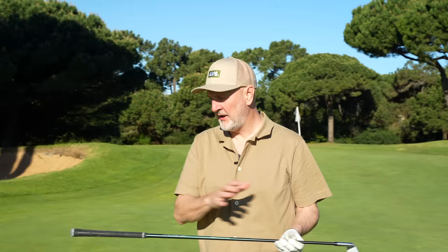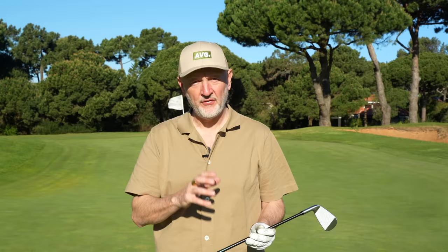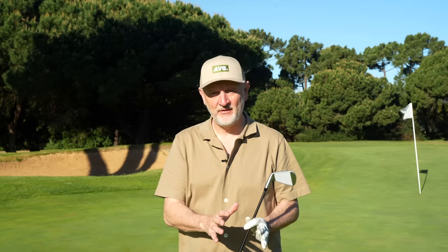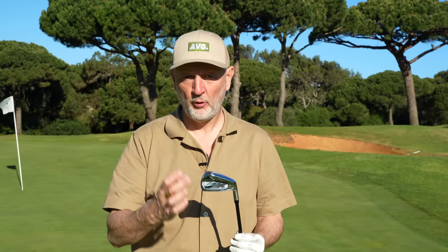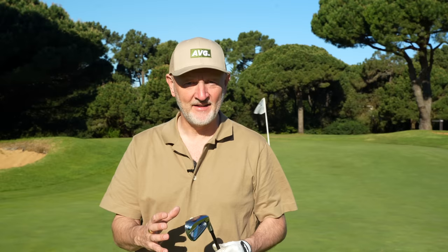Before we go any further, I need to explain what Zexio are claiming to do with this shaft-head combination. There is some weight in the butt end of the grip that acts almost as a counterbalance. It's also a very lightweight shaft — 57 grams in regular flex. The principle is this: when you get to the top of your backswing, this weighting system is supposed to help aid the transition back into the downswing and assist you in squaring that club face up at impact. That, coupled with tungsten perimeter weighting in the toe area, is all supposed to help — and that's what we need to find out.